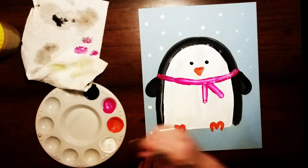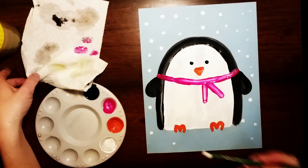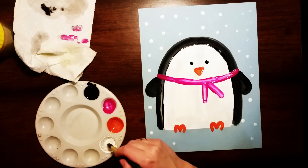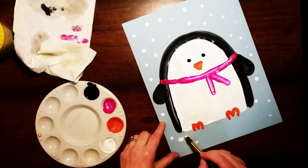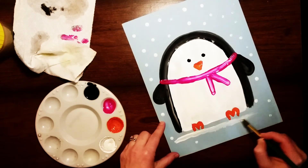As always you can add as much or as little snow as you want. The last step is to clean off the back of your paintbrush and then add in a little bit of snow underneath your penguin — he needs to be standing on something, so just paint in a little bit of white snow underneath his feet.